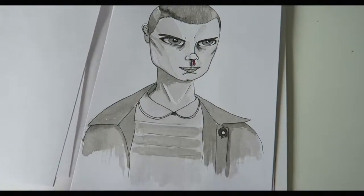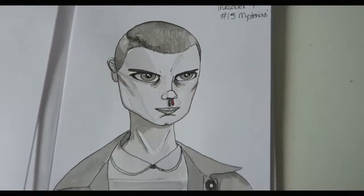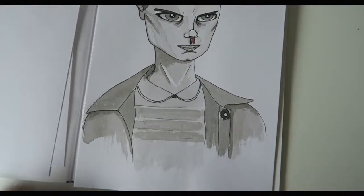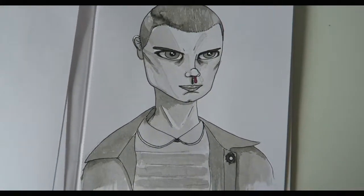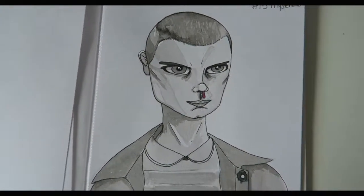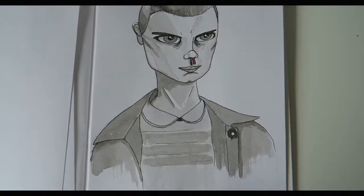Here we are in Inktober week three. We're starting off with day 15, and the prompt was 'mysterious.' I decided I would draw Eleven from Stranger Things because the new season is coming out pretty soon on Netflix — I think within the next few days, or in a little while. She's a pretty mysterious character, so I decided to do my take on her.